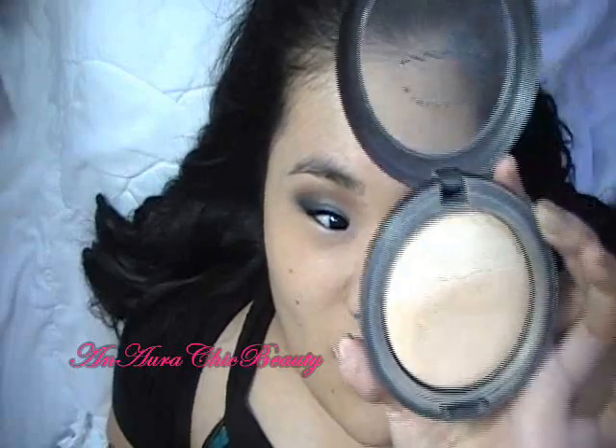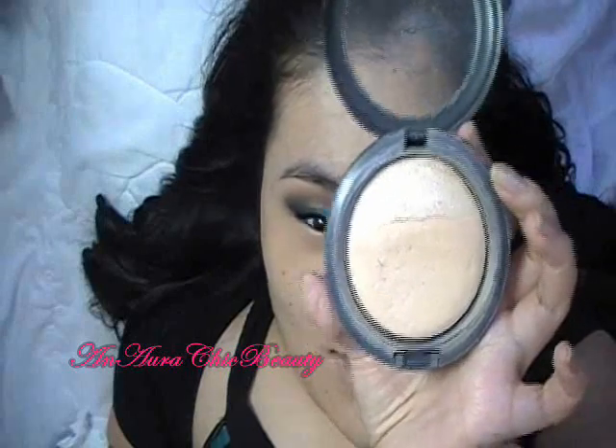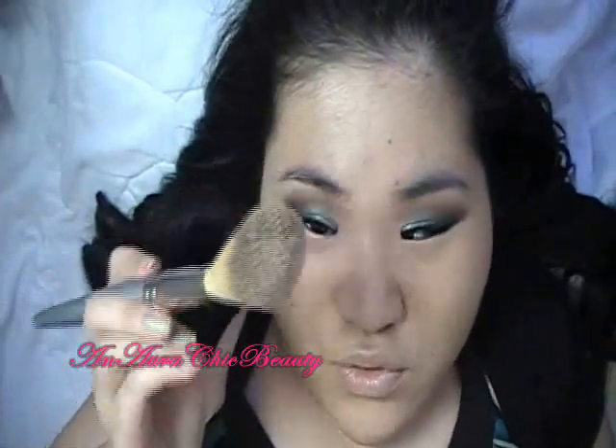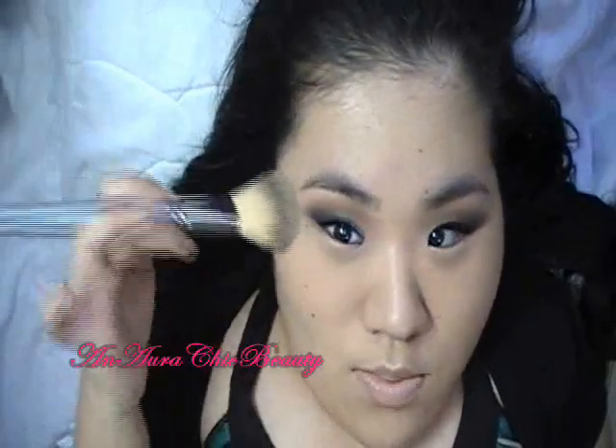Now that I have my foundation and concealer on, I'm going to set it with MAC Mineralized Natural Powder in light medium. I'm going to use the Sephora number 50 powder brush to apply, just patting it right on top. Make sure to also set the foundation that's on your lips as well.